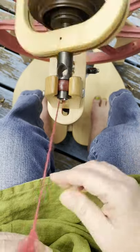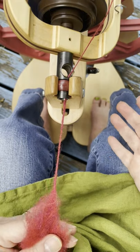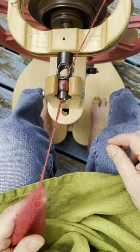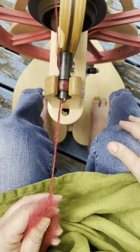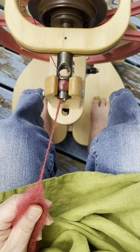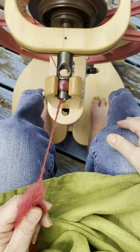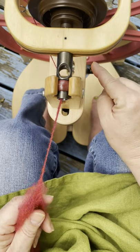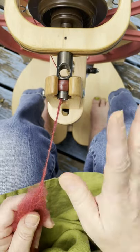Long draw loves an airy preparation. I'm going to show you first on some commercial roving, and then I will show you on some top spun from the fold and top spun from the end, so you can see how the twist grabs each preparation differently. The setup for my wheel is with a little extra twist — I'm on my Ladybug on the smaller whorl, and I have my tension turned up a little because I want to get this yarn onto the bobbin as fast as I can, so it will be airy, airy, airy.